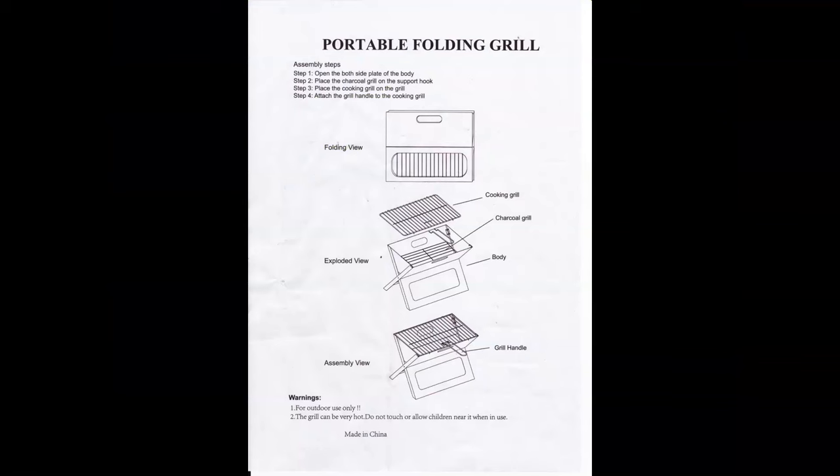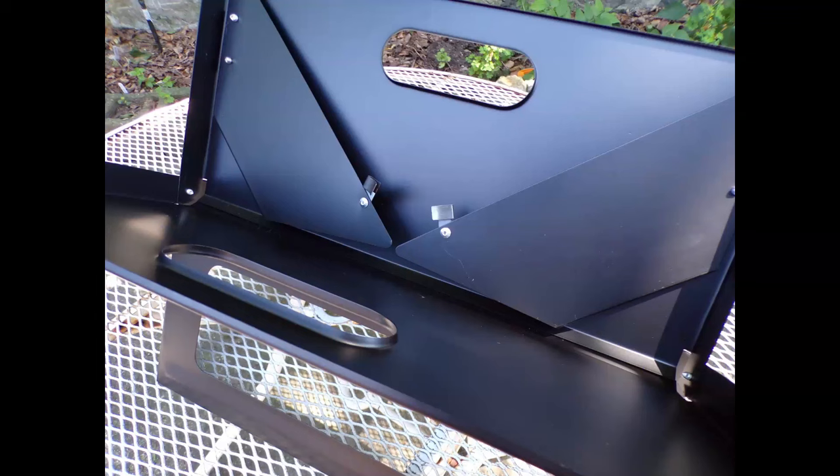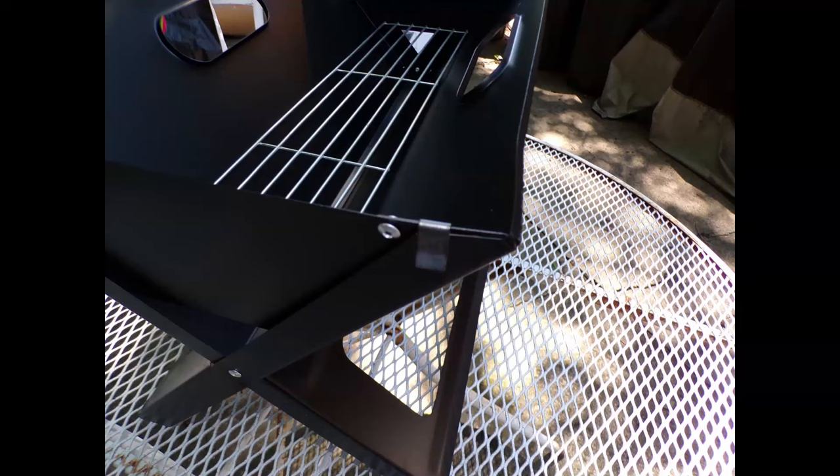The instructions are very simple. It comes in flat and then you open it up into an X format. The supports with the latches, the locks, are on the side. You open up the triangle and make sure it's on the edge. This is the grill — you put in the grill handle and then you just lift it.